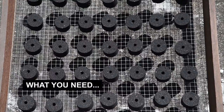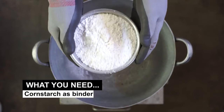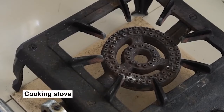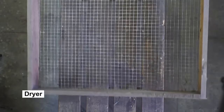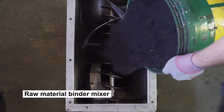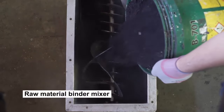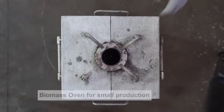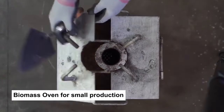To produce charcoal briquettes, you will need the following: cornstarch as binder, cooking stove, dryer, raw material binder mixer, modified drum-type carbonizer with condenser, or biomass oven for small production.